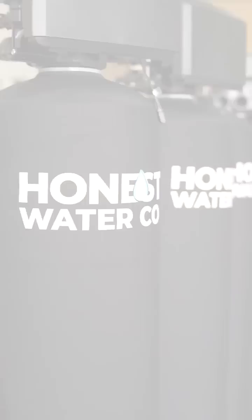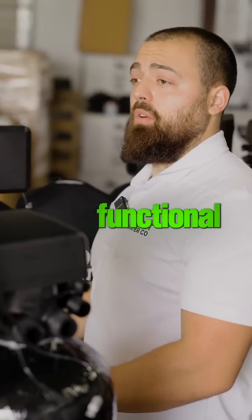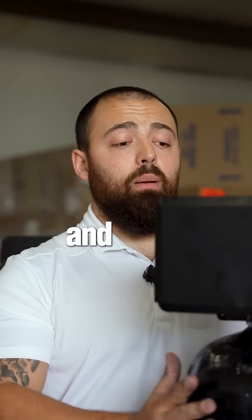Other than that, all we would need here is just our Honest Waterco sleeves. With ours, they're actually functional — they keep the systems warm in our cold Texas winters. And other than that, everything here is assembled and ready for a crew to come and pick it up in the morning.